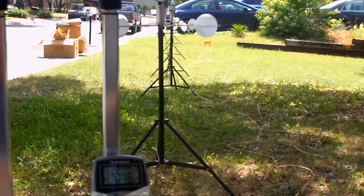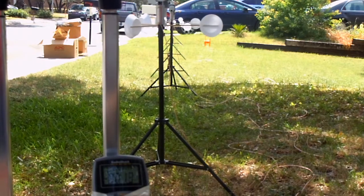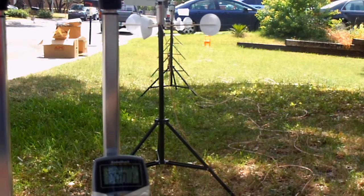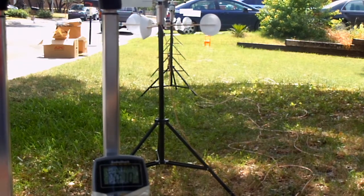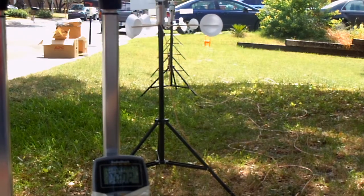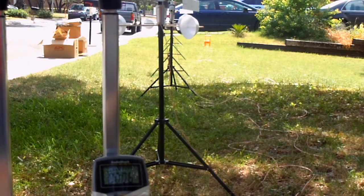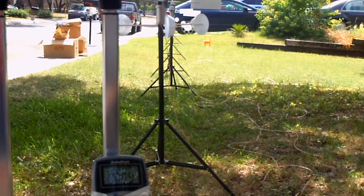SmartFlag 3 coupled this vane sensor with that probe, and it was never evaluated with a good accurate centerfire gun. This is SmartFlag 4, which generates a signal based on wind speed and feeds it through the angle sensor to give us a signal based on both the speed and angle of the wind. Very mild winds today.